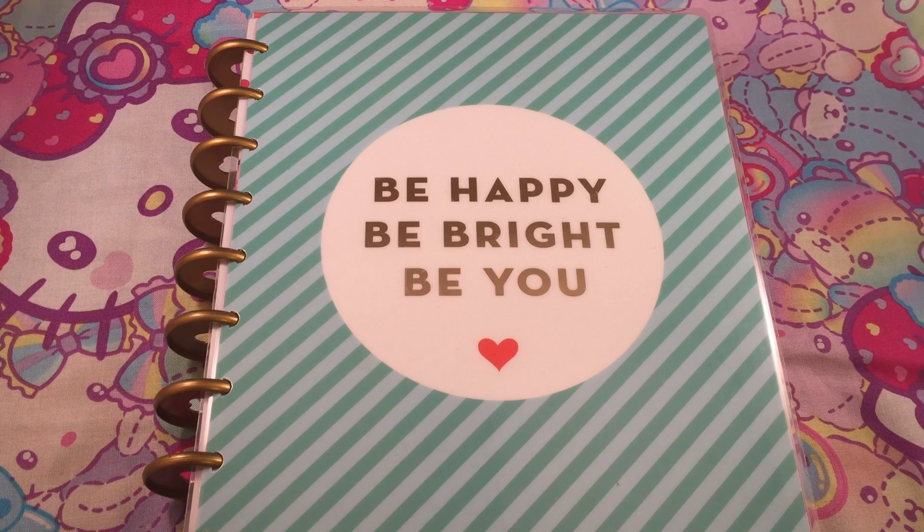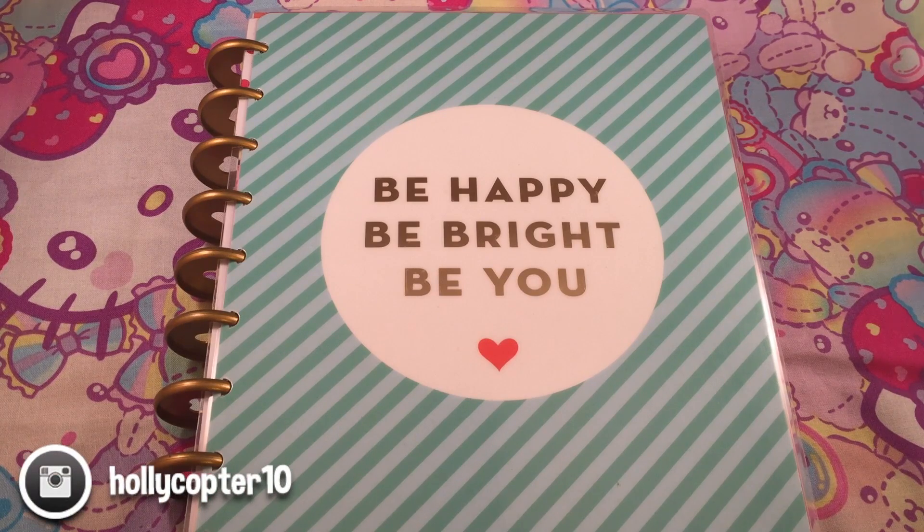Hey guys, today I'm going to be talking about my planner. I have been posting about it on my Instagram and a lot of you were requesting a video on it, so I'm really sorry if you have no interest whatsoever in planners, but I'm really excited about this so I just wanted to make a video about it.